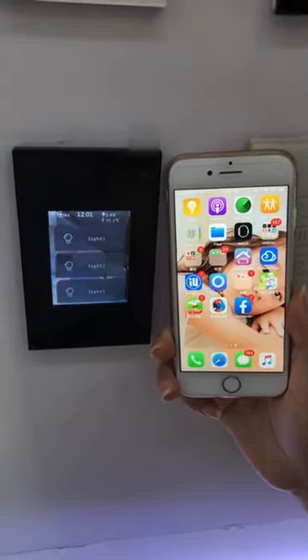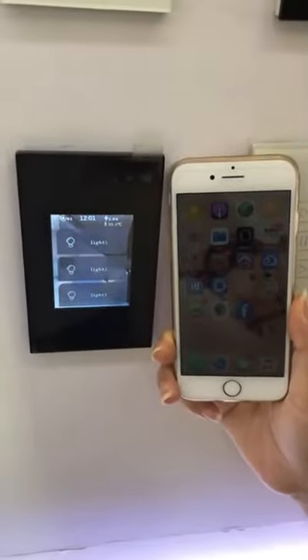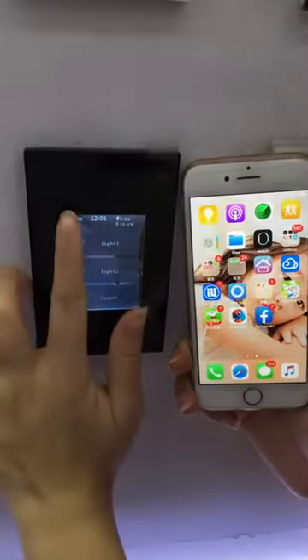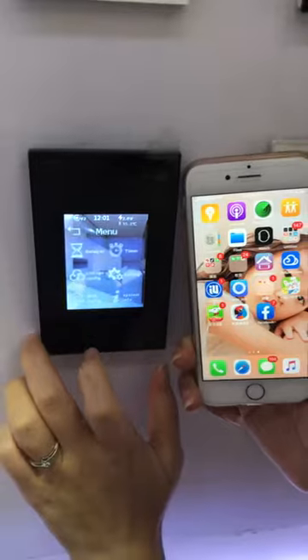Let me show you how to configure the L8 LCD smart switch. Keep long press here, enter into the setting interface.